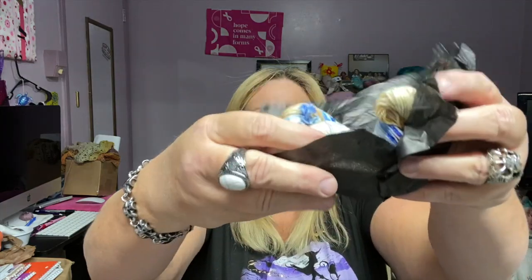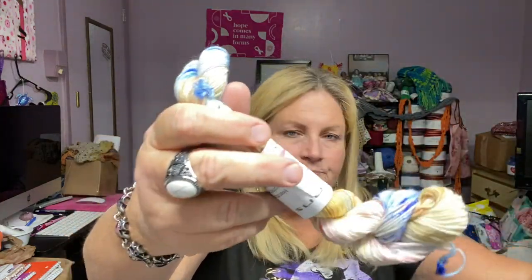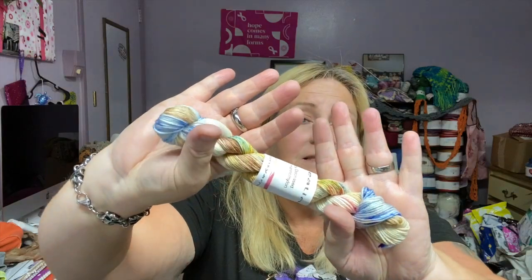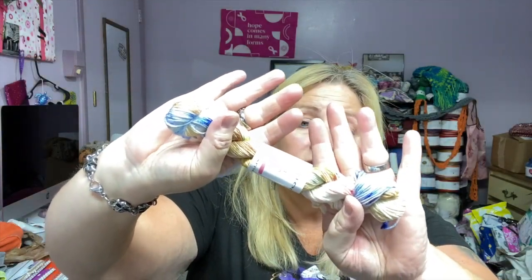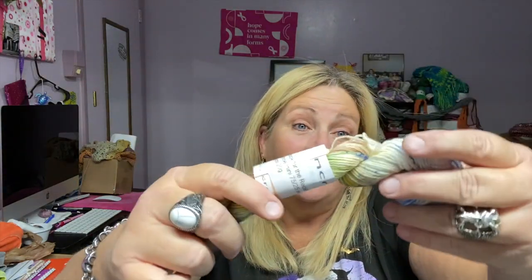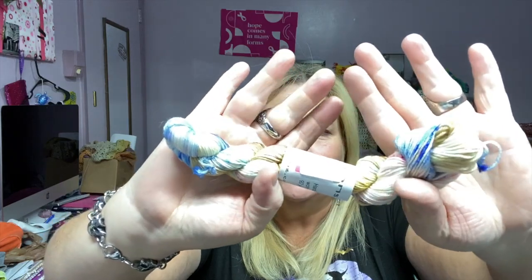From now on the videos will be a little bit shorter — we'll just come on here, open it up, and take a look at the colors. Here we go — this is really cool looking! This is day two, Friday the 22nd, and this colorway is called 'Handbook for the Recently Deceased.' It does kind of look like that — it has the blues from the handbook, the color of the papers, and the people on the front. Beetlejuice is one of my favorite movies to watch any time, but especially for the Halloween season.